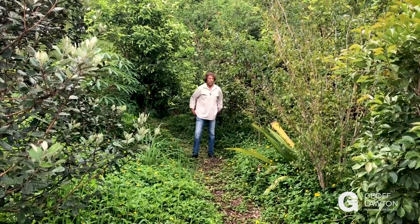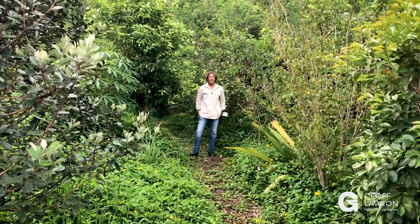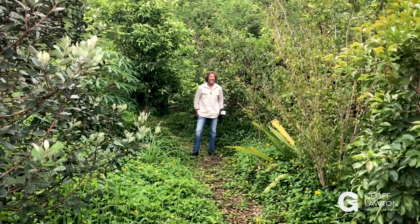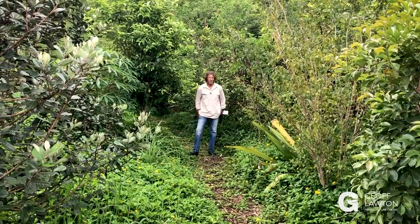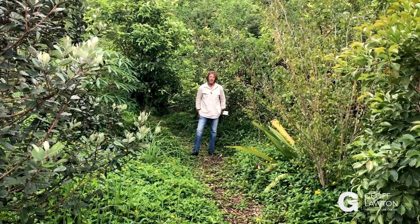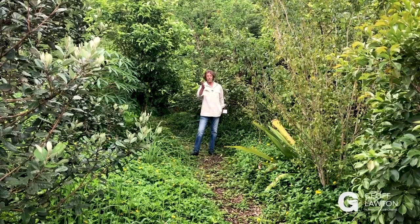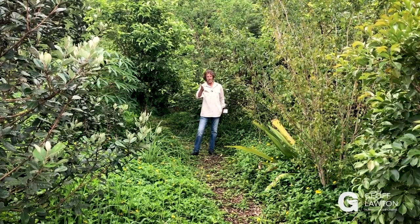Bill once said you should be so unlucky to inherit a monoculture orchard. But it's not impossible. There may be some sacrifices of trees. If you want to put swales through, some are going to get in the way.